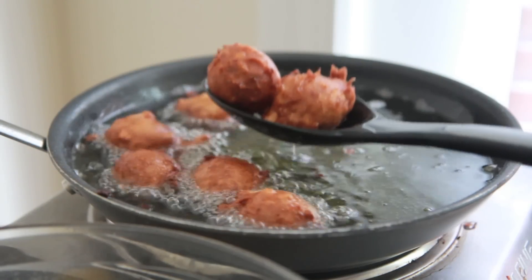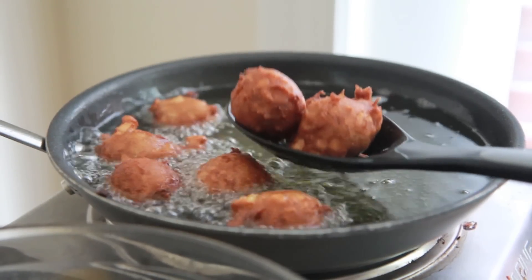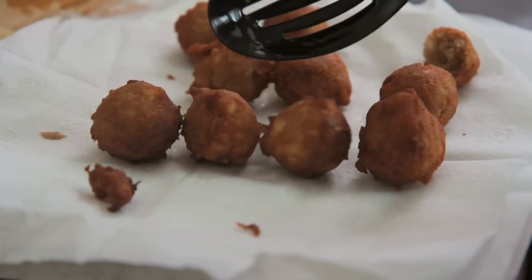When it's done, go ahead and lift it from the oil and place it on a plate lined with some paper towels and let it drain a little bit.